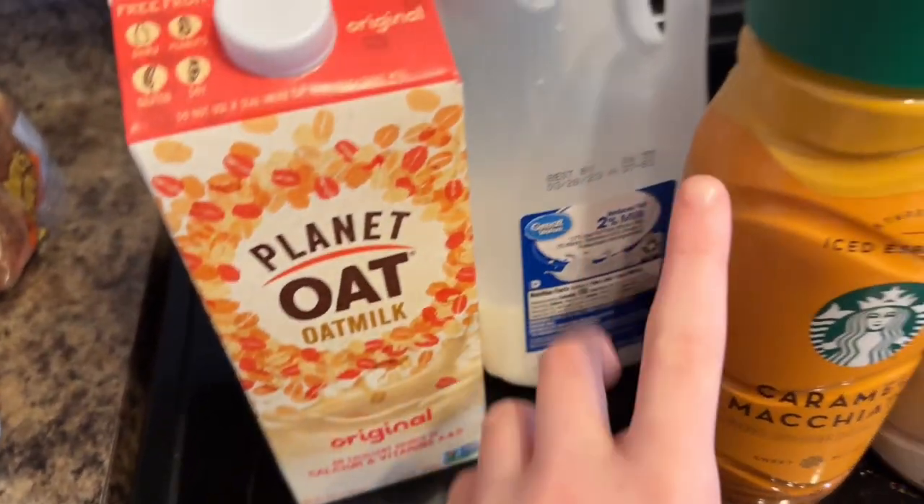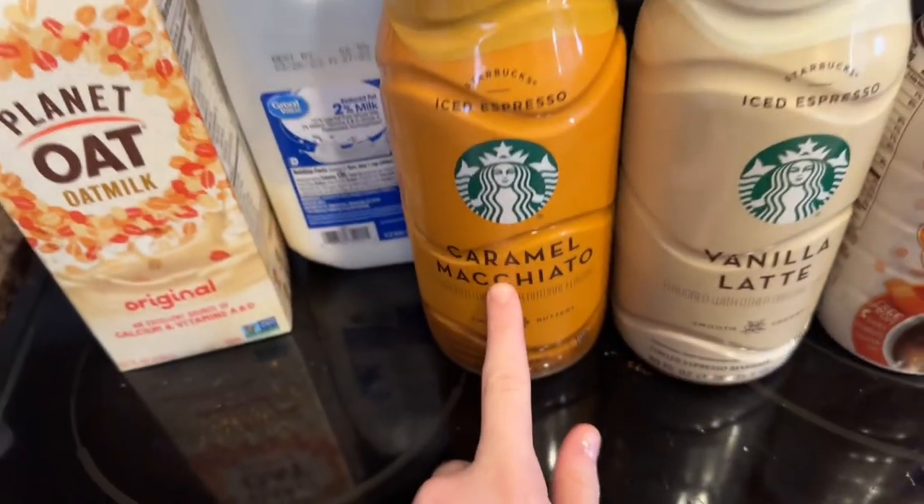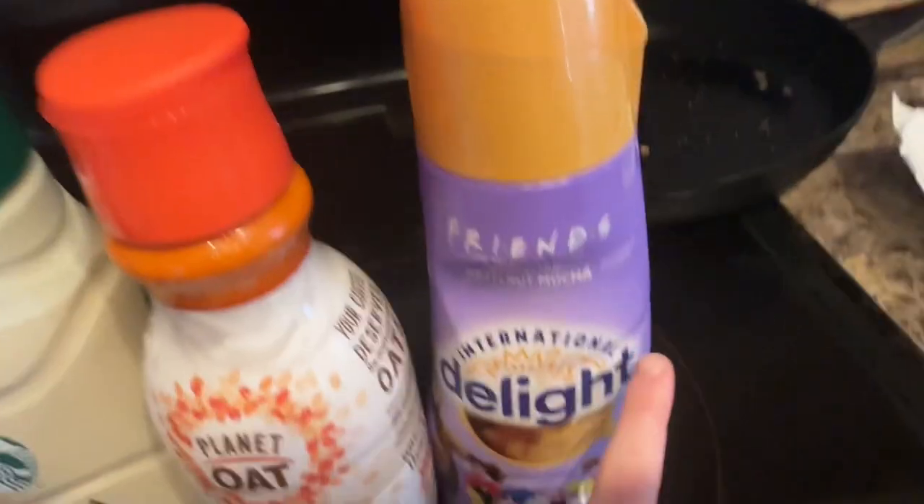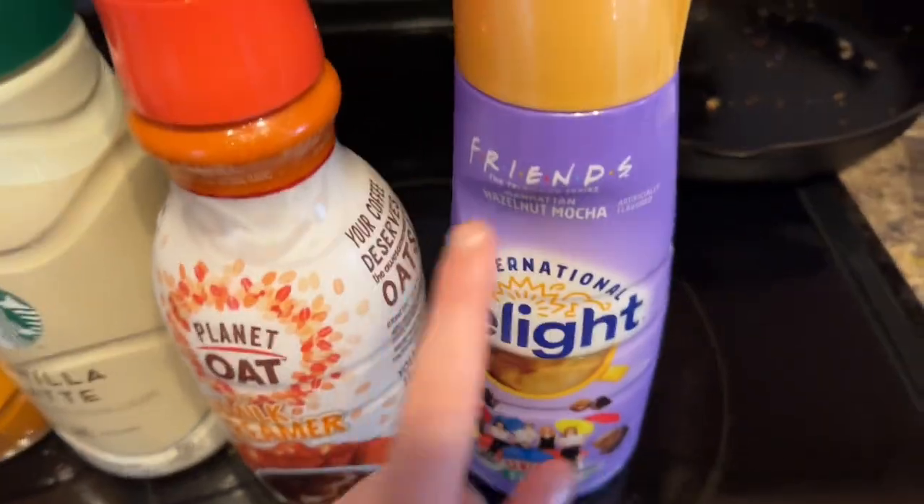We also may or may not have termites in our house, so we're going to have to see what happens with that. First thing first, you need a Starbucks cup. We have Planet Oat, we have regular milk, we have this caramel drink, we have vanilla latte, an oat milk creamer, and we also have this like mocha drink.